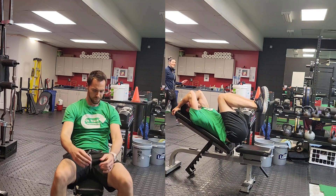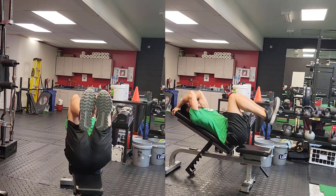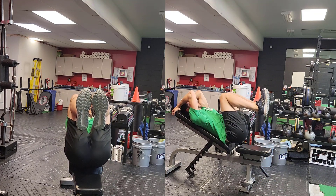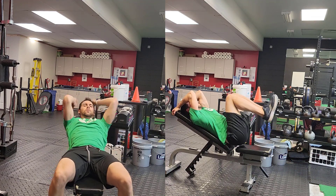Furthermore, we want to maintain a slight lordosis, or mild arch, in the low back with this. We don't want to aggressively crunch down as if you're doing a sit-up. You don't want to flatten your back out against the bench — we want to maintain a nice small amount of natural, normal lordosis while you feel your abs with this exercise.